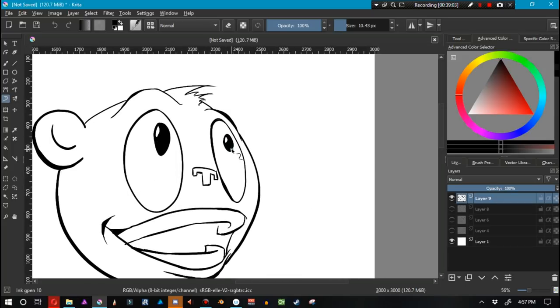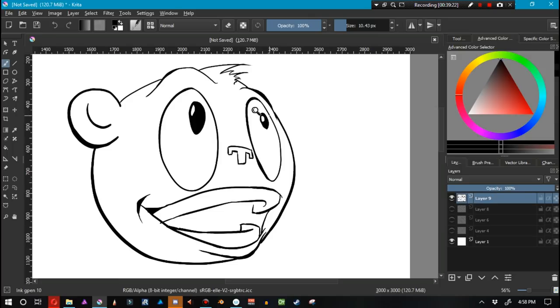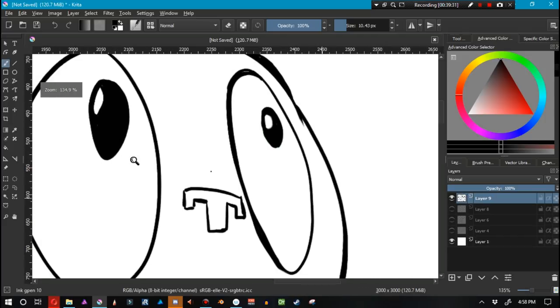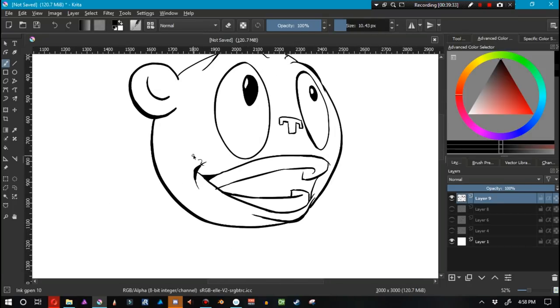I deactivated all the sketch layers and by and large I like it. However, the shape of this eye is really annoying me — I need to thin it out a little bit here. For some reason I wasn't able to see that earlier. But yeah, this is looking good.